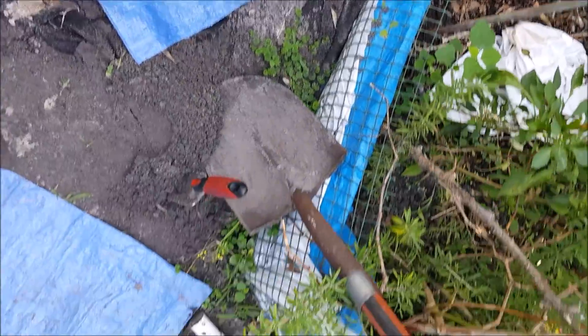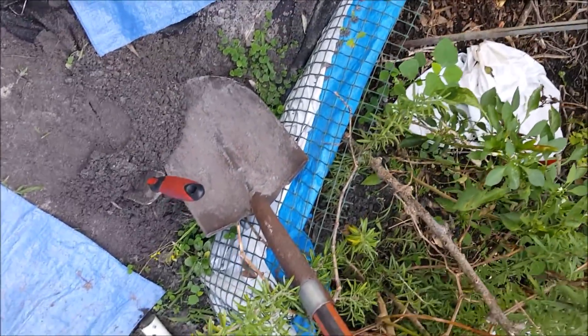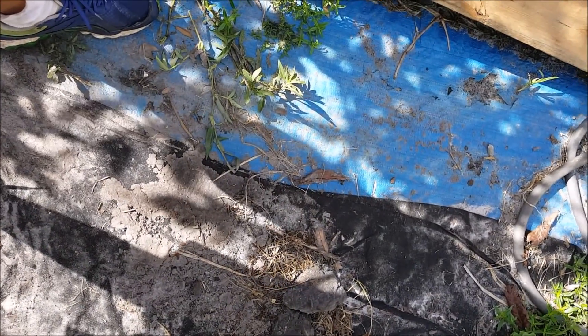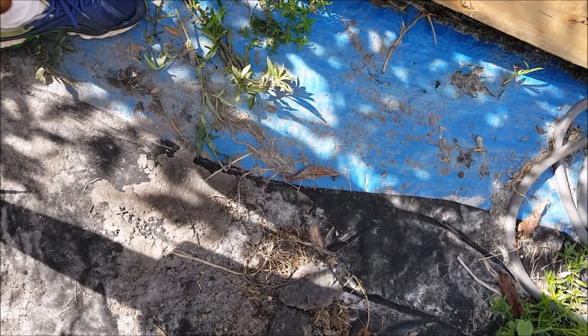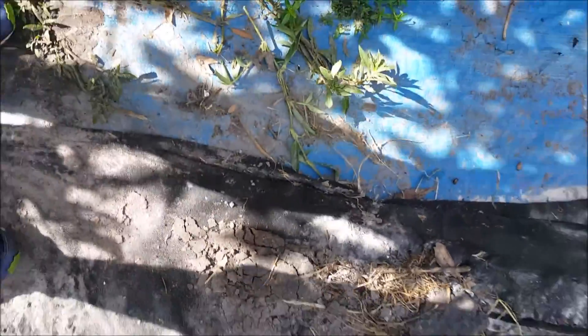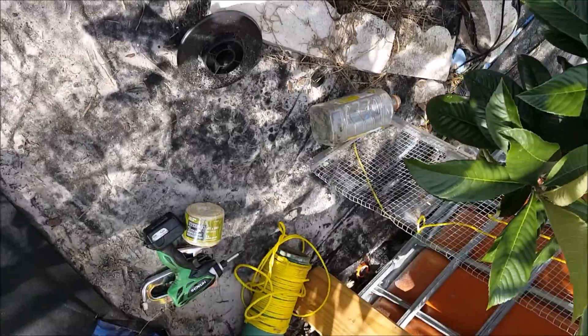If you take a look at right here, especially at the edges, that's what usually happens. So in another part of my garden, what I've done last year is I put a layer of this blue plastic tarp that I got from Harbor Freight, and on top I put the black. And as you can see, there's not a lot of weeds here.